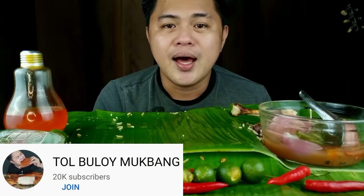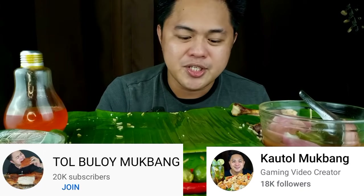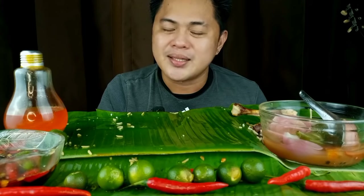Kung bago lang po kayo o napadpad lang kayo sa aking channel, please don't forget to subscribe — Tol Bulay Mukbang sa ating YouTube channel at Kautol Mukbang sa ating Facebook page. Special mention sa lahat ng nasa premium ngayon, most especially mga Filipino mukbangers, Filipino SMRTs, kapatid na Tris Kilyon, Mukbangers Aloshan YouTubers, at sa mga silent viewers natin. Sobrang thank you po — hanggang sunod nating mukbang, maraming salamat sa pagpanood, paalam po muna, mag-iingat tayong lahat at God bless us all, bye bye!